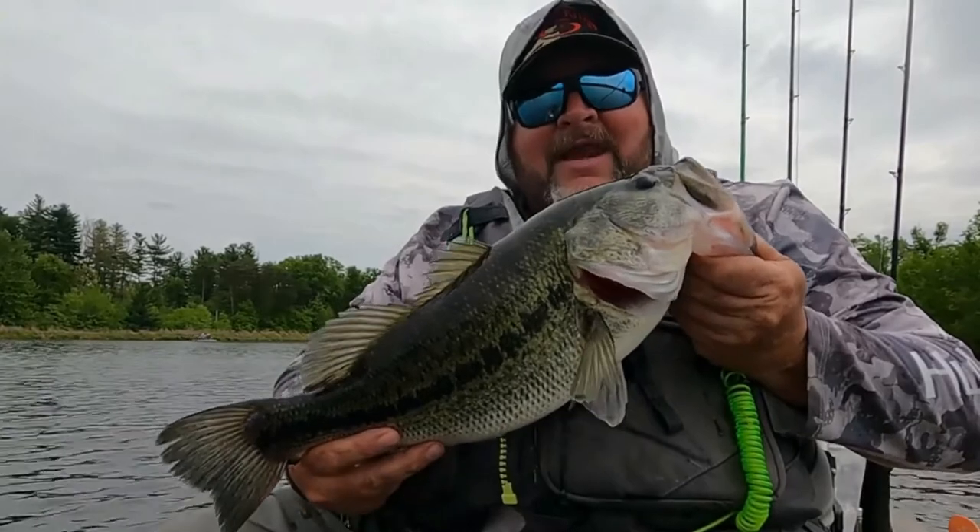There's nothing better than the Z-Man Jackhammer — nothing. Now, there are three different food sources for largemouth bass that I like to imitate with a chatterbait: a shad, a bluegill, and a crawfish. So first up we're going to start by trying to imitate a shad.